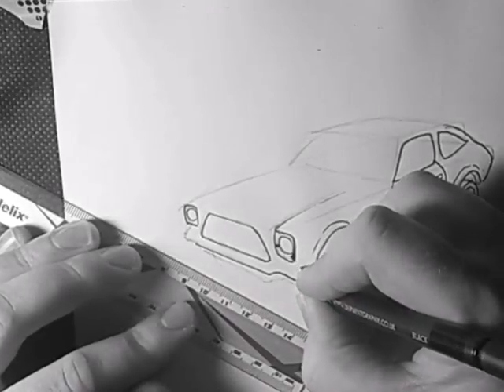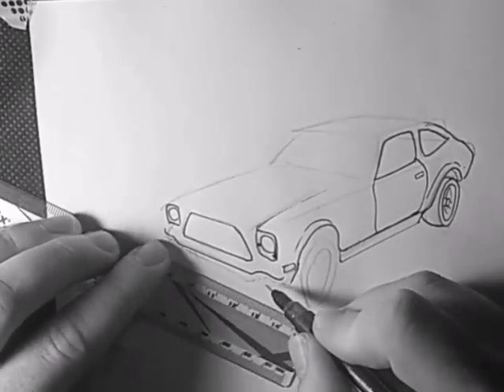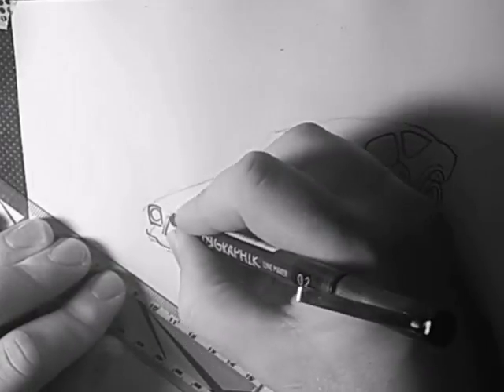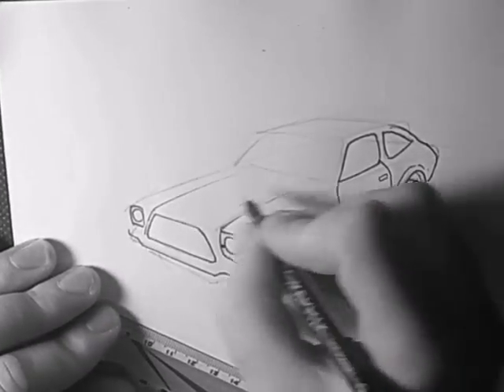And this bumper going across here — it's got these two indent bits here, and this front bit sticks out in the middle. Keep the shapes going around equal.